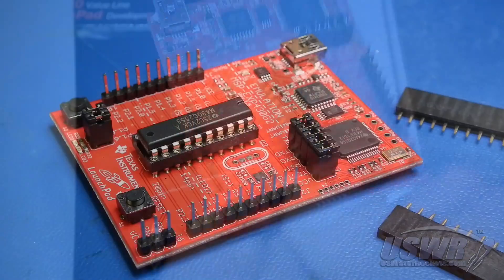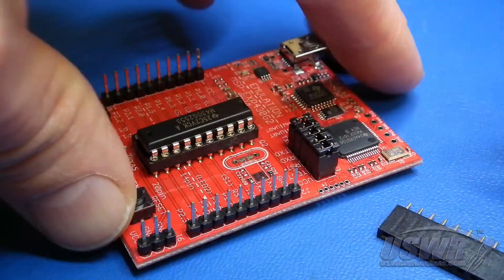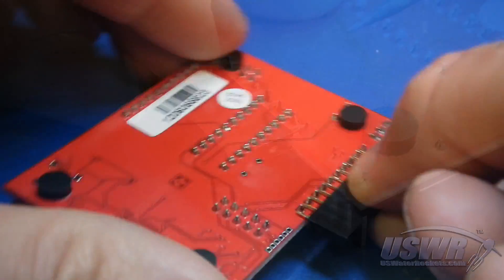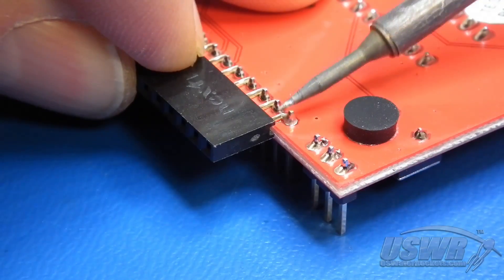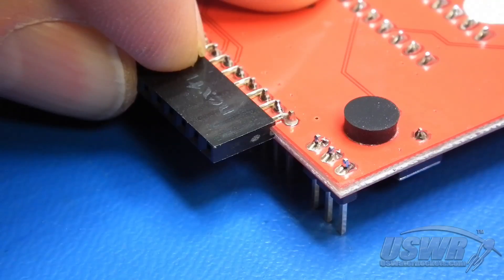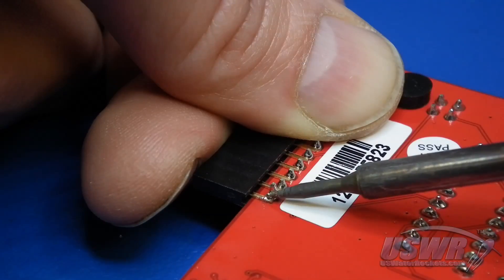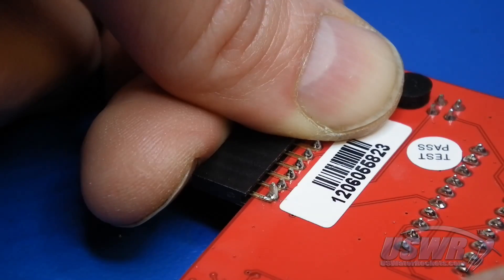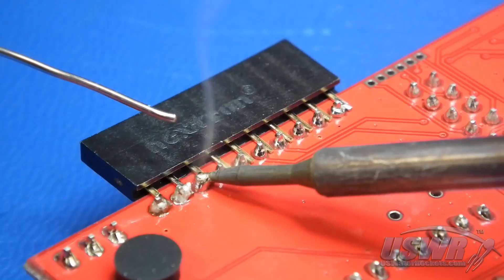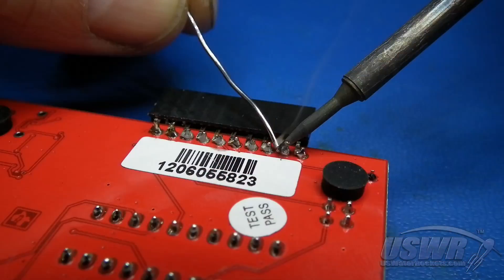Take a new MSP430 Launchpad, flip it over, and lay the pins of the female header against the back of the board. Align the female pins with the male pins protruding through the board. Now you can tack one pin of the female header in place by heating the solder with your soldering iron. Repeat this procedure for the second female header on the other side. Check that your female headers are correctly positioned and straight, then solder each female pin to the male header pin protruding through the back of the board.